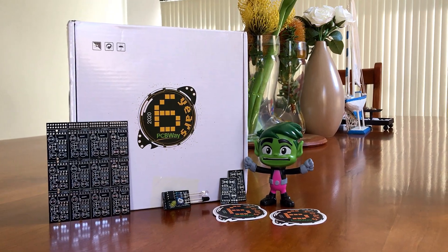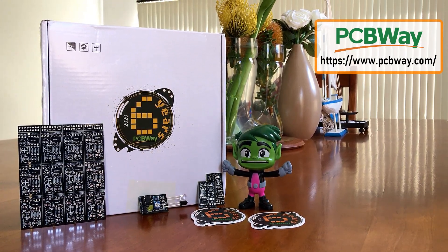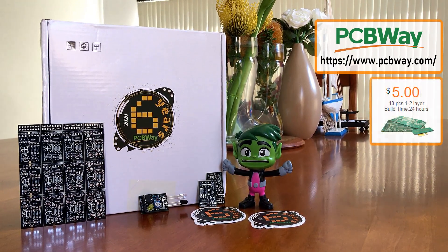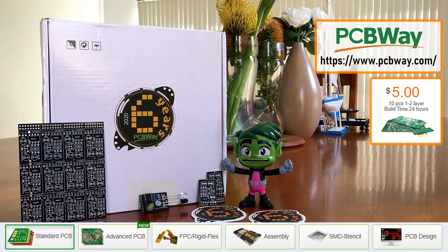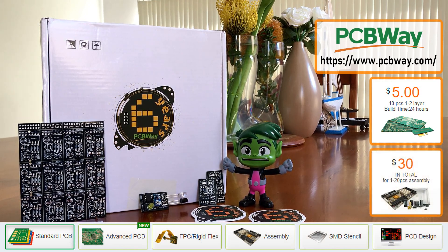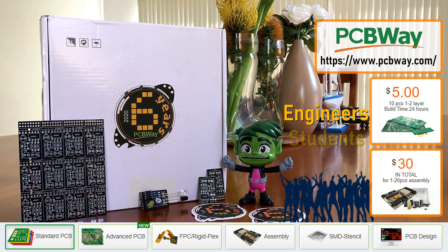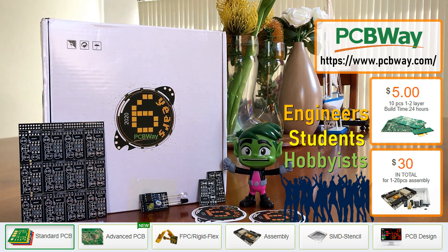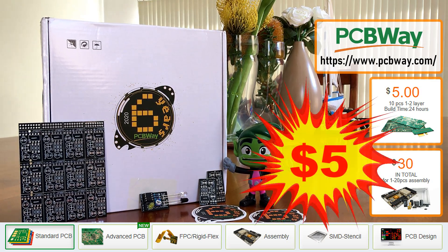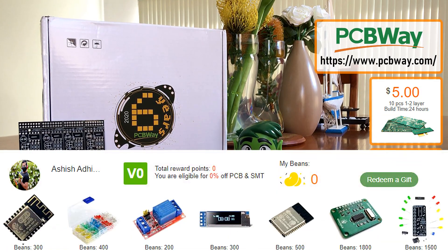This video is sponsored by PCBWay. PCBWay specializes in manufacturing very high quality, low volume colored PCBs at a very budgetary price. In addition to standard PCBs, you can also order advanced PCBs, aluminum PCBs, and rigid flex PCBs. They also provide PCB assembly and other related services which can meet your needs to the greatest extent. Thousands of engineers, students, and hobbyists worldwide are using their PCBs for their daily work and study. When you sign up with PCBWay, you get a $5 credit and with every order you place you get beans which you can redeem for products and services.